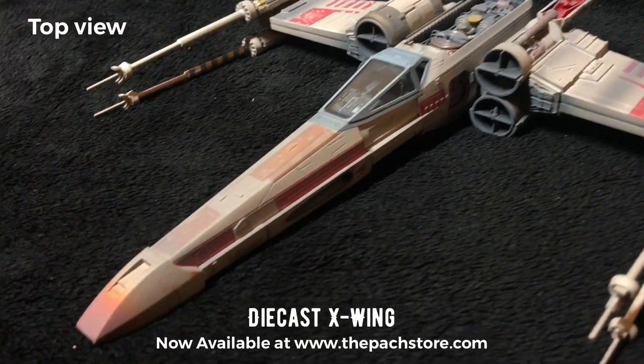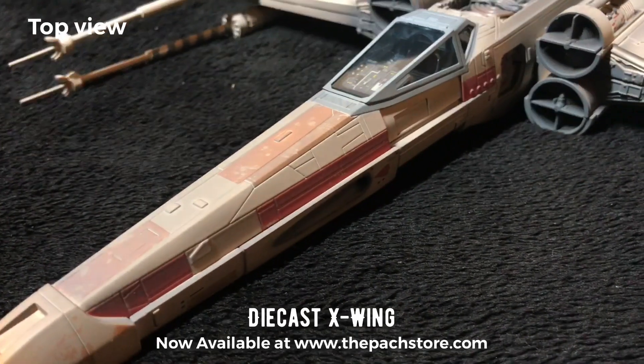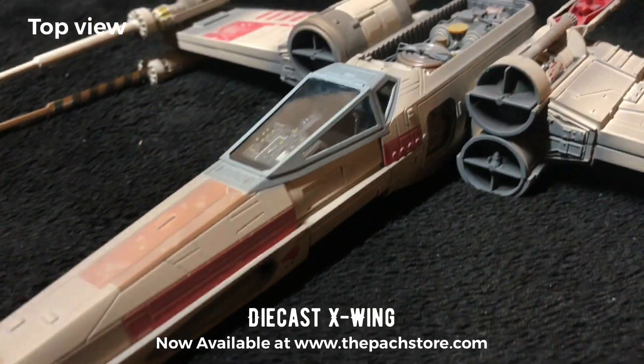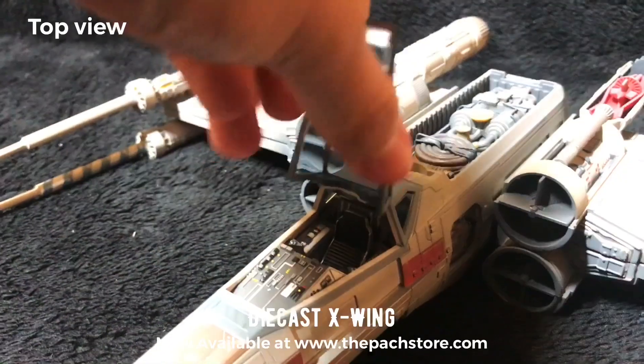What is up everyone, this is Aaron from the parts store and thank you for joining me today. So over here we have a very, very rare Code 3 X-Wing, which is diecast from Star Wars. I love it, the detail is amazing.